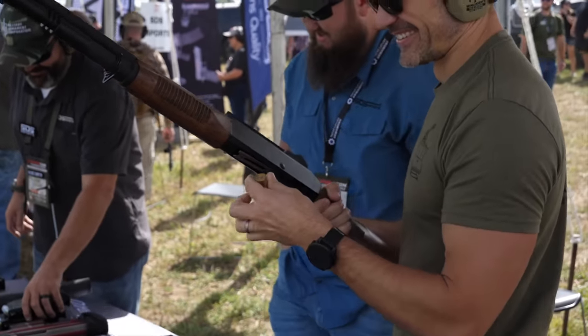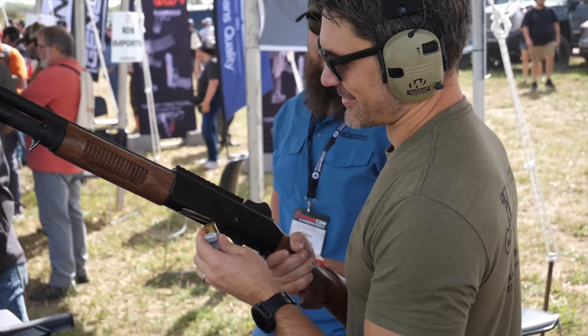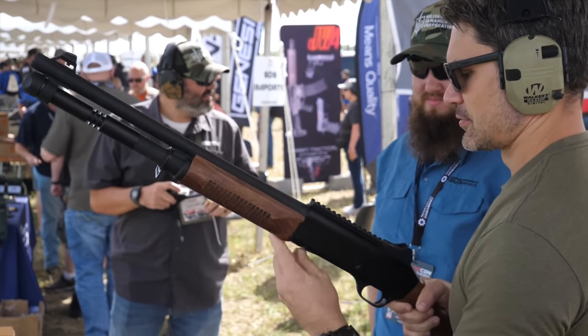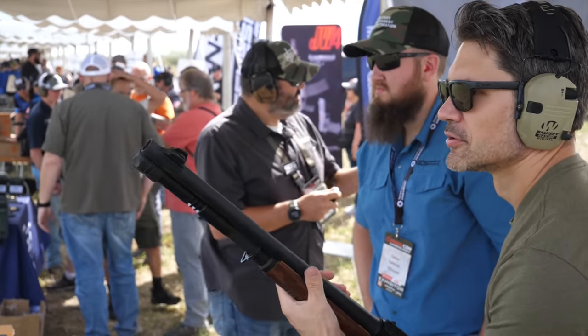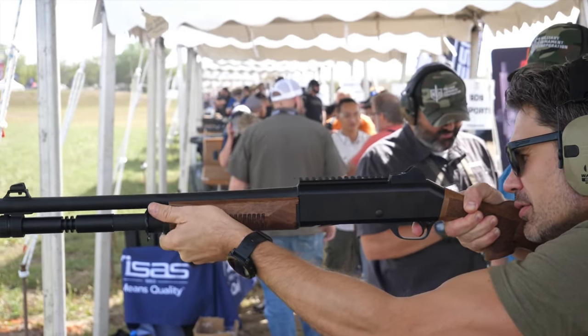You've got an optics rail on there, a larger charging handle. The wood furniture is really nice. It uses the same dual-piston gas system that Benelli uses — one-for-one. It's just a soft-shooting gun. You would never know you were shooting a 12 gauge with this.